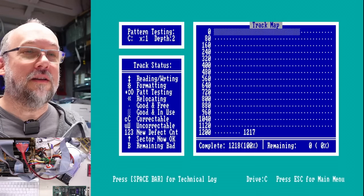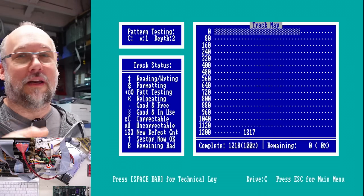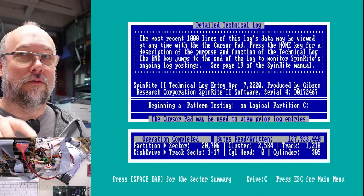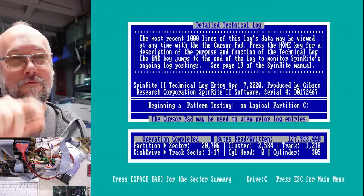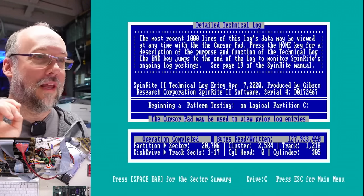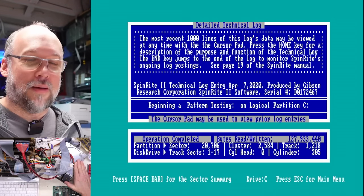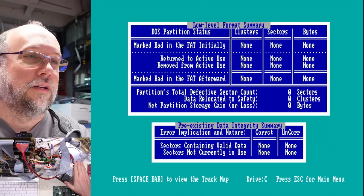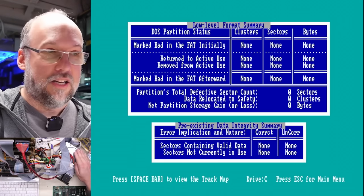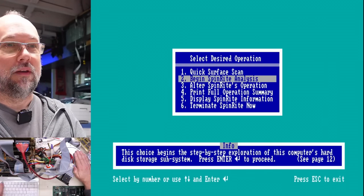Hey, I just noticed it's done. There it is — complete. Not a single bad sector. Even though it wasn't low leveling the format, it was reading and writing every single sector on the drive. If we push the space bar, it actually read and wrote 127 megabytes on this 10 meg drive — showing how much it was exercising every single sector. 20,000 sectors and not a single bad sector. And pushing this button will tell us if there are any defects — there were none. What a reliable hard drive this thing is.